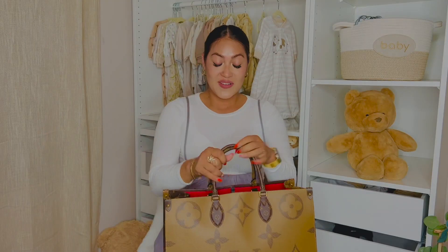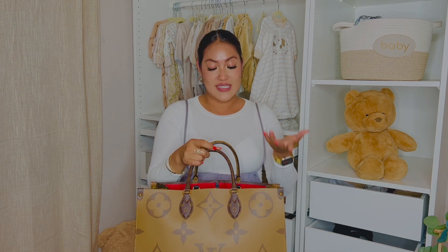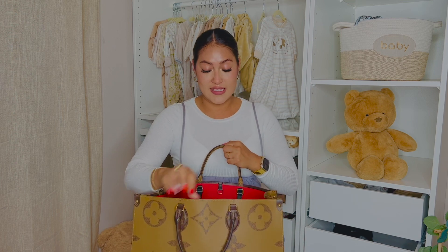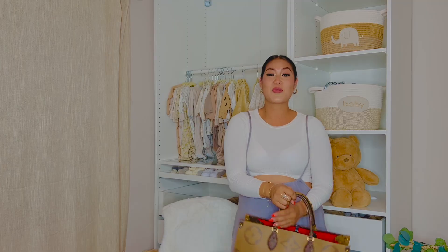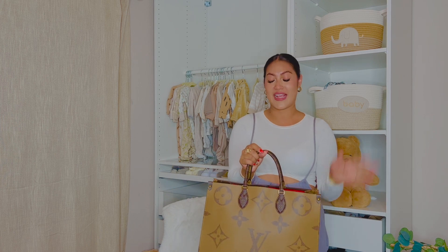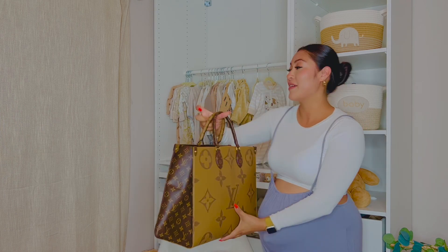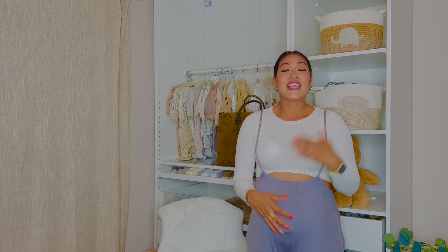It still looks very spacious — I can still add my wallet, my water bottle, my small leather goods, and all my essentials as well. So I can use everything in one bag and I don't have to carry my personal bag and his diaper bag separately. I love the colors because it goes well with the things I picked for him. Thank you so much for watching — I can't wait to share other items I have coming, so stay tuned. I hope you guys enjoyed this video and I will see you guys in my next video.